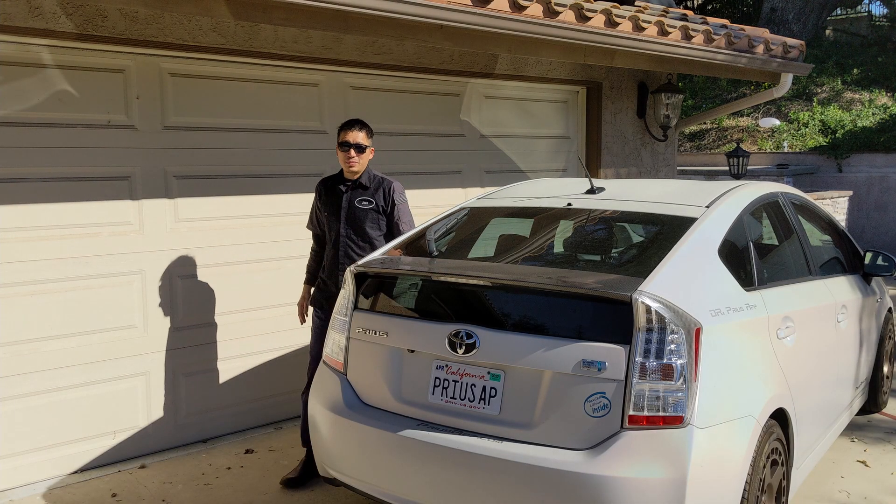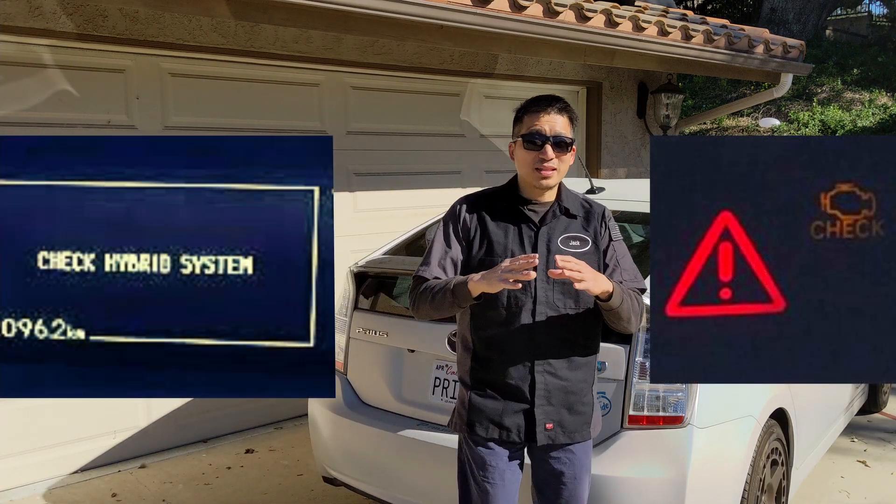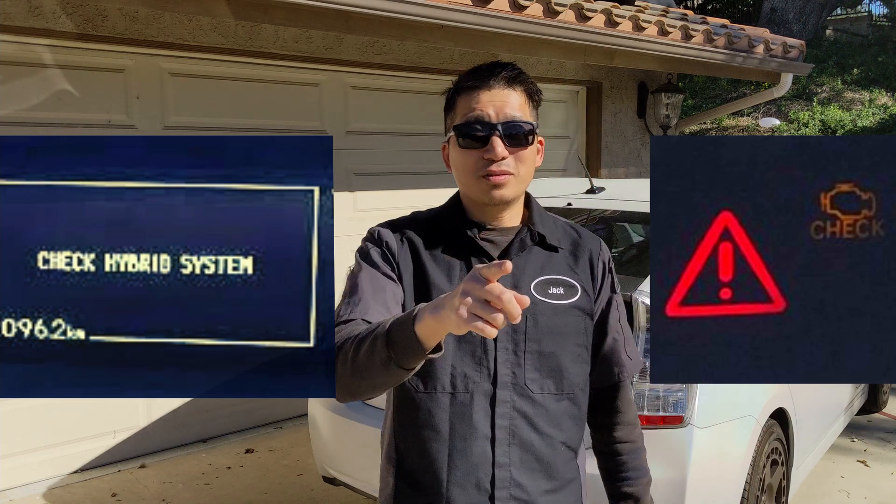Hello everyone, this is Jack from Dr. Priest app. If your car is having the check hybrid system light or the triangle light on with the lithium battery, then this is the video for you.